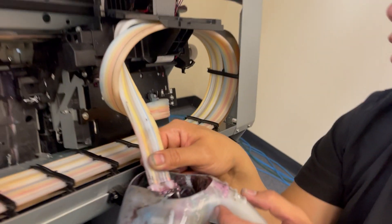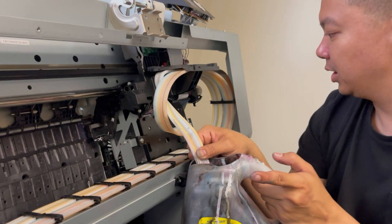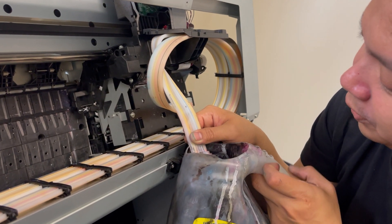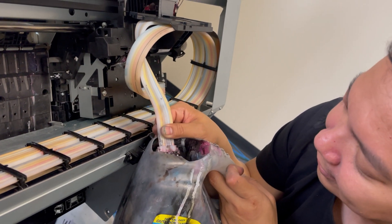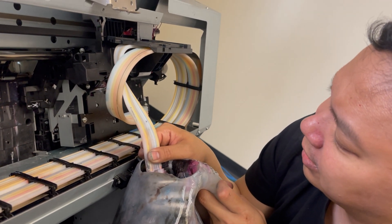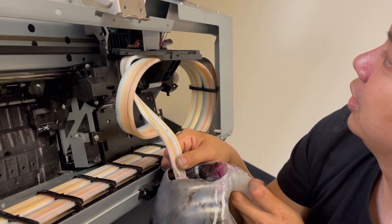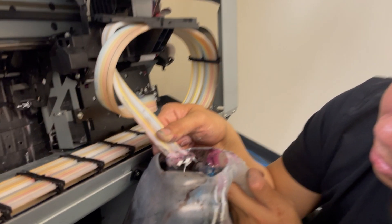For fatal error 1839, what you're suspecting would be the printhead, the data cables, the cords, or the motherboard. But you can actually go ahead and clean the line too, because there were certain printers where I just cleaned the line in preparation for the damper and it actually fixed the error. So there is a possibility that cleaning the lines can fix error 1839.